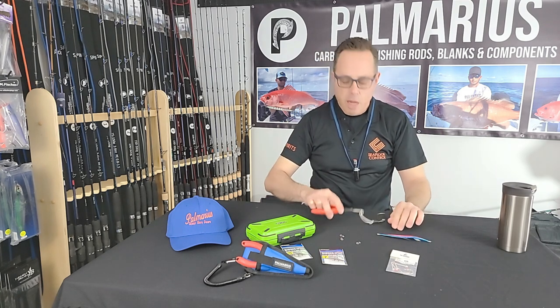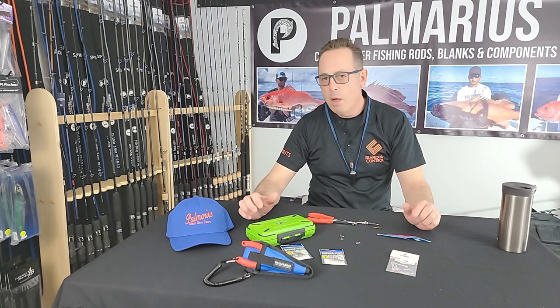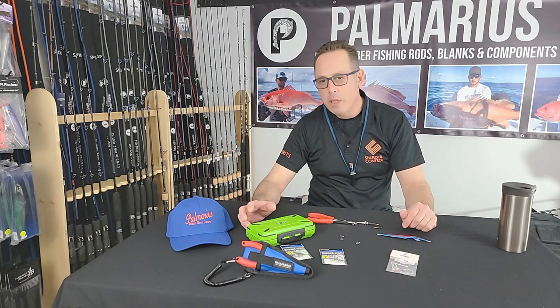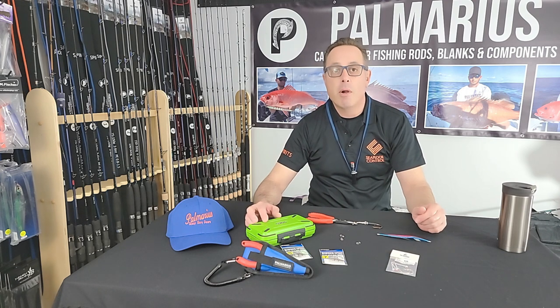Thanks a lot for tuning in. Please do visit our website at www.palmariusrods.com — we have a great blog with all types of interesting information on speed jigging, slow pitch jigging, casting, and popping. This is Dan from Palmarius Rods — thanks so much for your time, I do appreciate it.